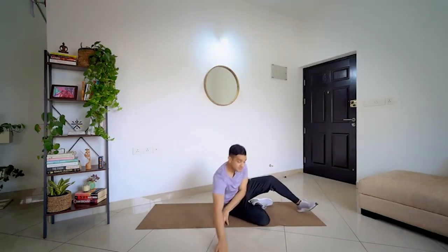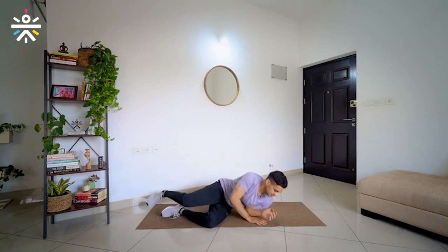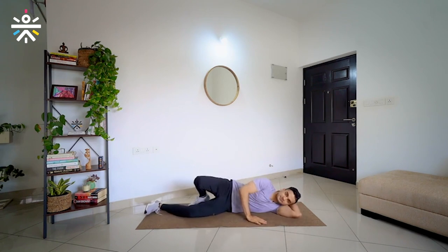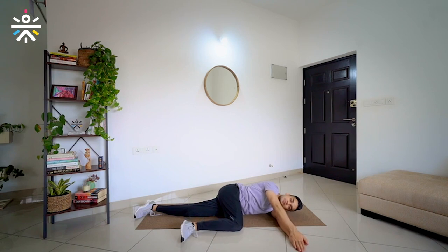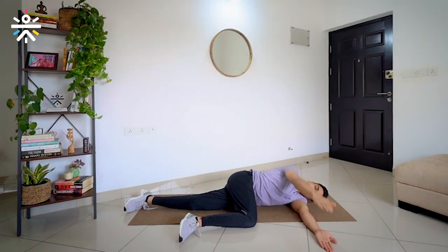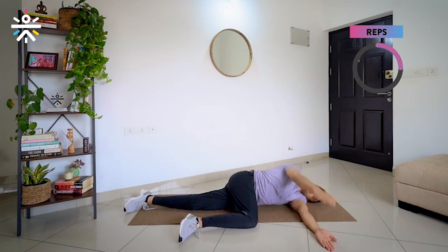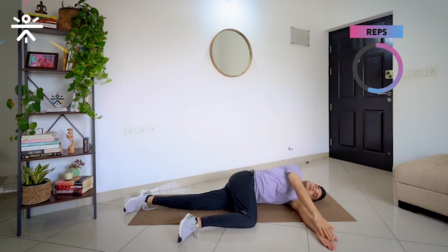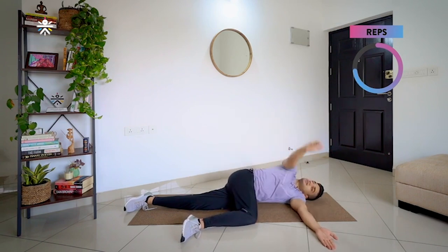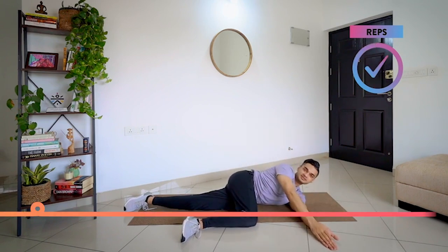Let's do the same thing on the other side. Take your time, come around, lie down to the side. Get your right knee to the side, and place the right hand on top of the left hand. Now we begin — 3, 2, 1 — slowly, no need to rush. Open, close. We are not twisting our lower body. 3 more reps. Last time — and done.